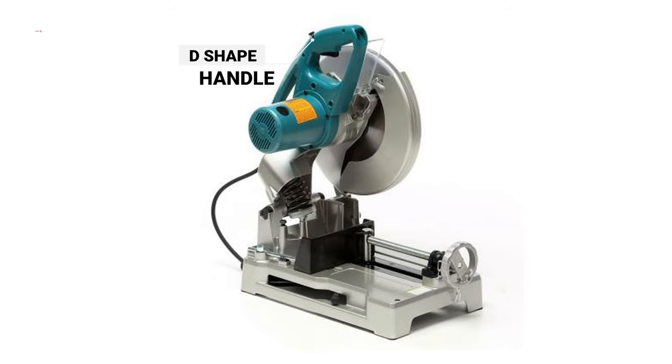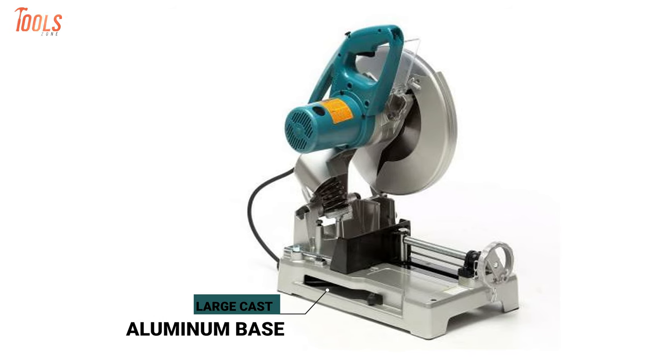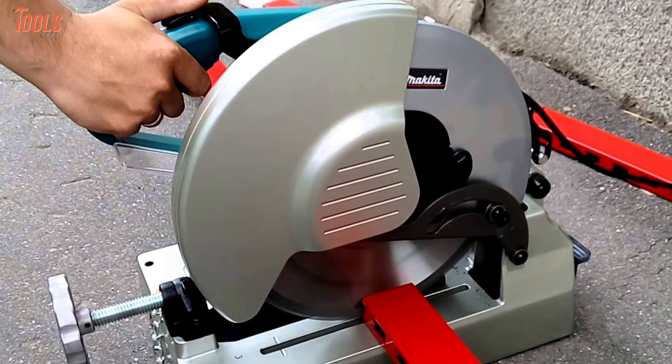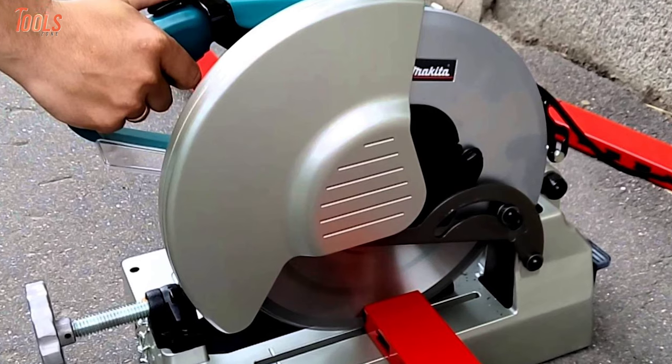Moreover, the D-shape handle will ensure enough comfort and the large cast aluminum base lends stability. In case you need a chop saw for metal cutting, you must keep your eyes on the Makita LC 1230, as it is noiseless and has powerful aspects.